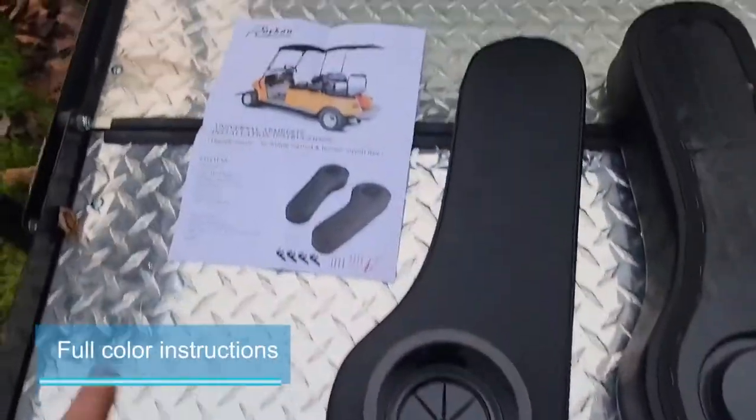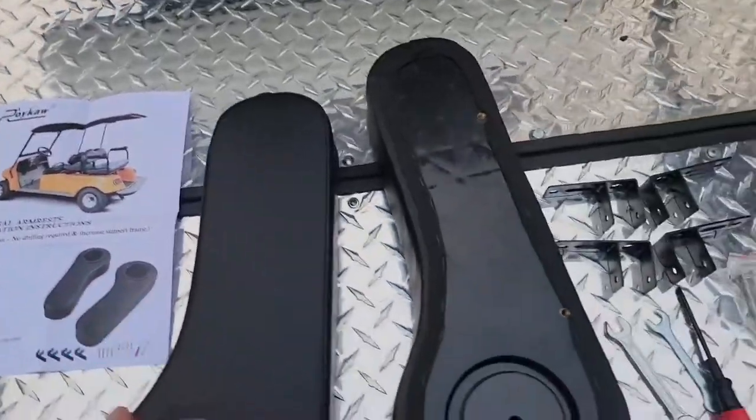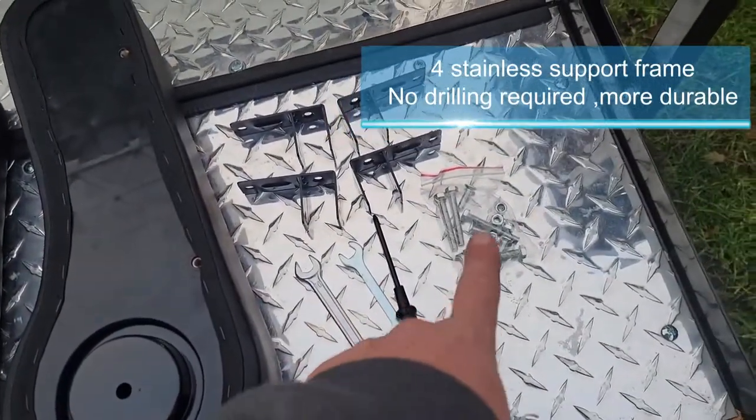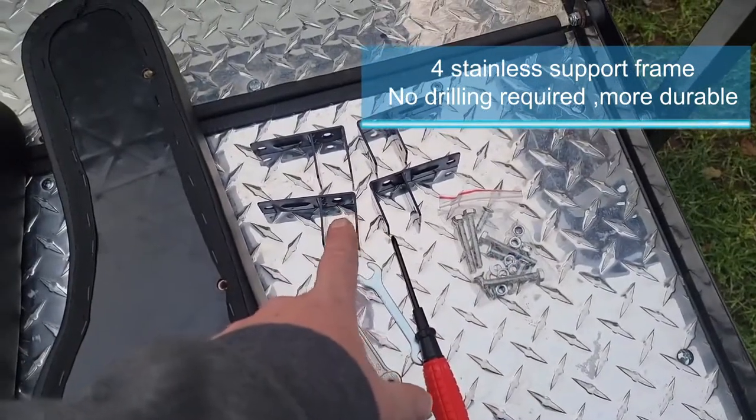Justin here. Today we're going to go over Roy Ka's upgraded armrest kit. You have full color instructions, you have two armrests, installation tools, hardware, and the F brackets.